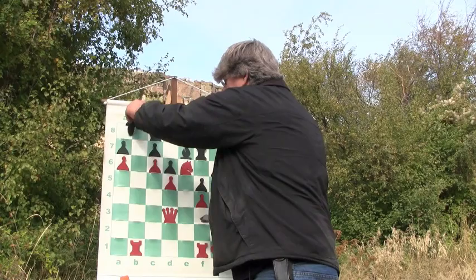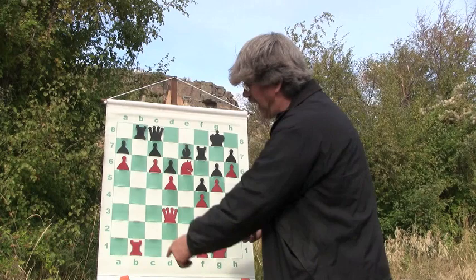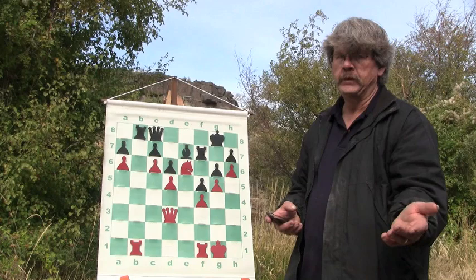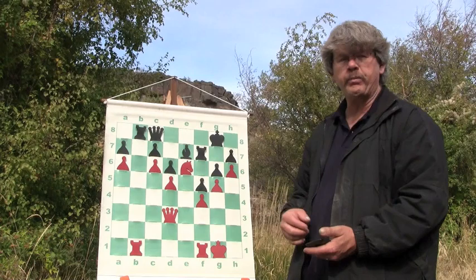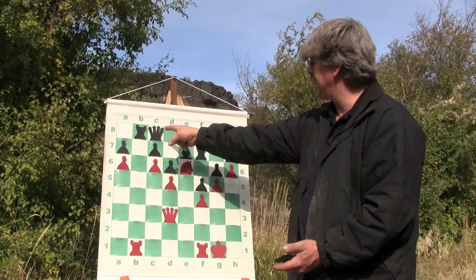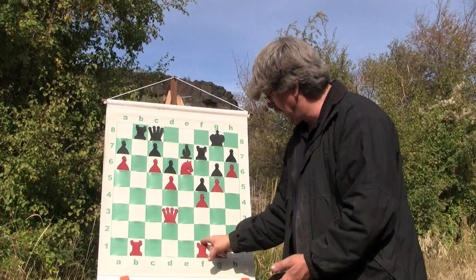When you see an open file, make use of it — that is the proper use of the rooks. I see the open file, I want to take the open file. Notice what my opponent does — he challenges me with the open file. He says: I'm not going to give you that open file for free. Now at this point, I have a choice. I can leave it here and move another piece — if he comes down and takes me, I'm going to retake him and then I'll have the open file. Or I can do a power move and come up here and take his rook and threaten his queen against his king.